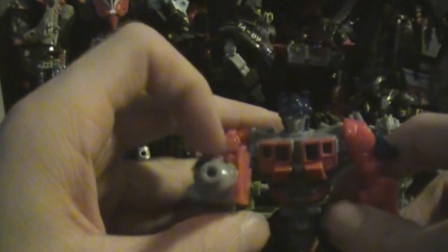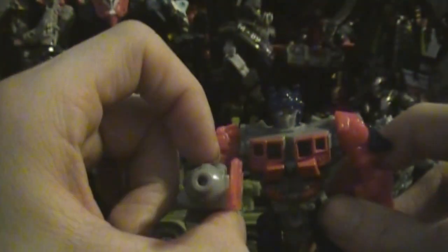His actual action feature is this switch right here. Flip it on — blinding red light! It's amazing! Look at that! I don't know how long the battery is going to last on this thing, but it's a super bright light. I suggest you run out and get this thing.